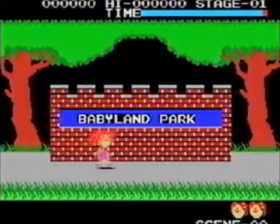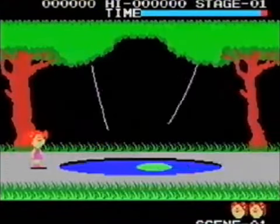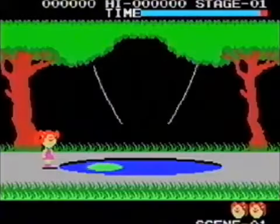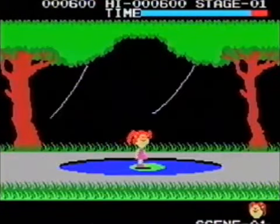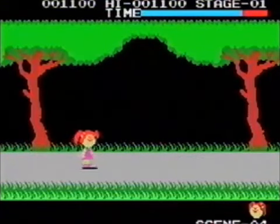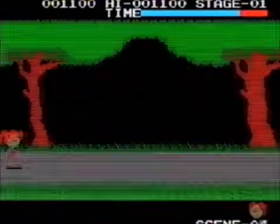You're not gonna believe this one — it's called Cabbage Patch Kids Adventure in the Park. It's basically like another Pitfall game but with a random layout. Why would I swing on the vines when I can hop on the lily pad instead? Some screens don't have anything on them, and so many of them look the same.